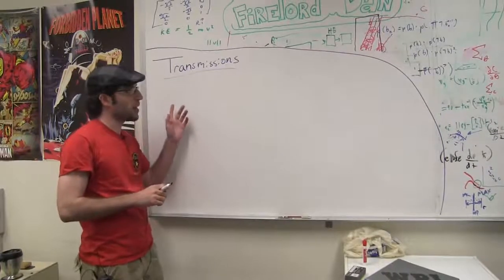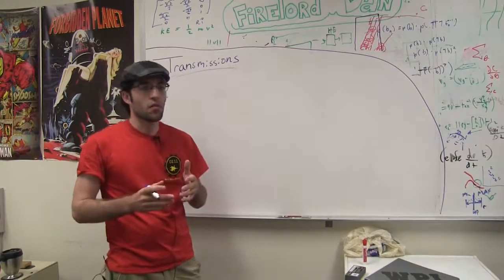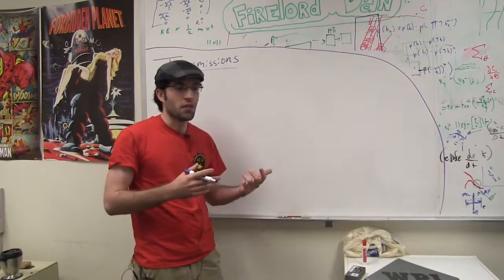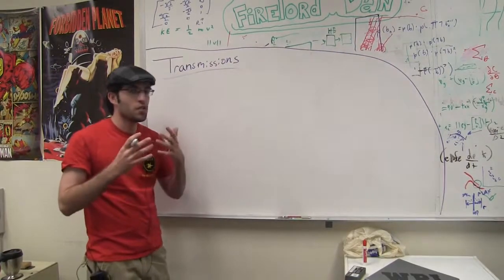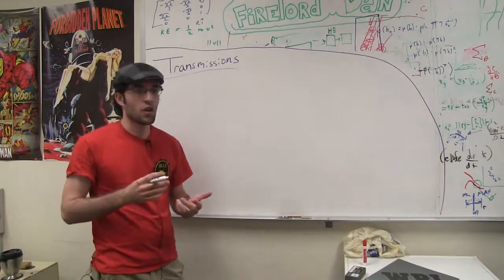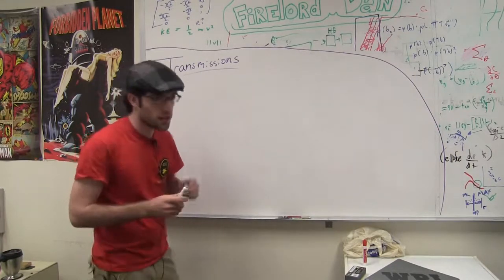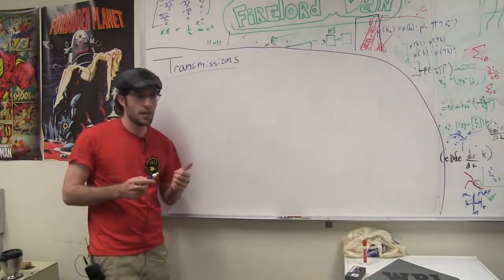Hello everyone, my name is Michael Delft and I'm here to talk to you about transmissions. Sometimes when you're building a robot you run into the problem where your motor isn't really fast enough or doesn't have enough torque to be able to lift something, and usually people just go out and buy a stronger motor — but there's a much simpler solution: designing a proper transmission to accomplish the task that you need done.